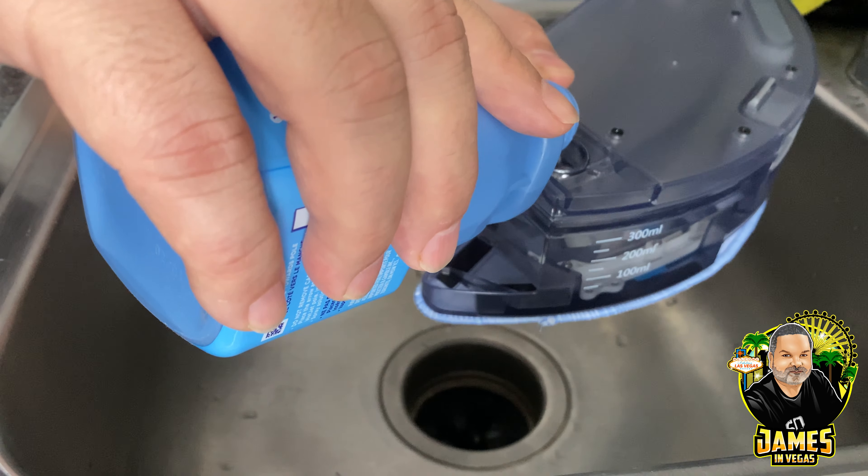The Ecovacs D-Bot 661 is yelling at me because I took it off the charger. One thing I don't like about it — the high gloss looks nice but the second you touch it your fingerprints are all over it and it just looks dirty. It's easy to clean and polish, you just have to be careful about fingerprints.